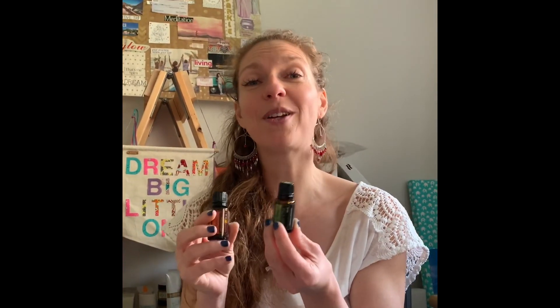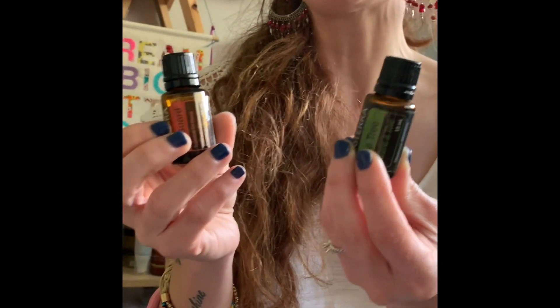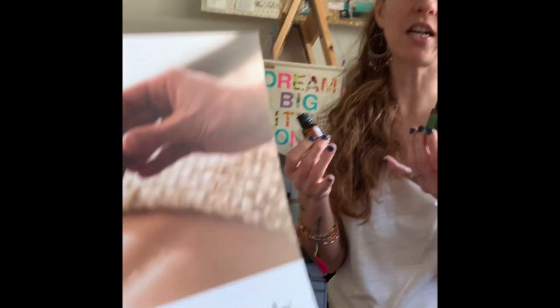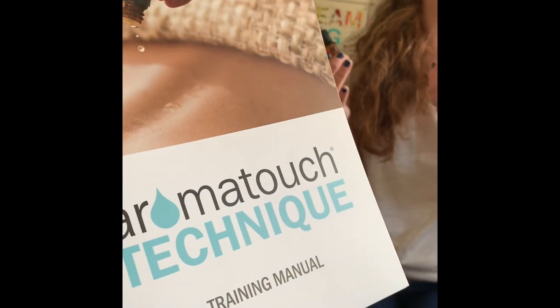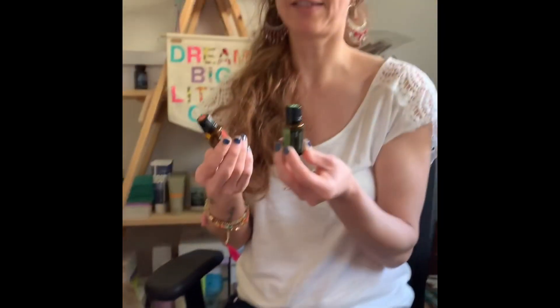Then we go on to Tea Tree and On Guard. Both of these oils are very cleansing oils and they're great for immune support. It's a technique I used on my daughter from when she was about five, because she has been dealing with immune challenges. It really helps people who are dealing with stress management and other things to combat homeostasis and balance.